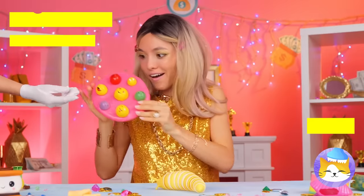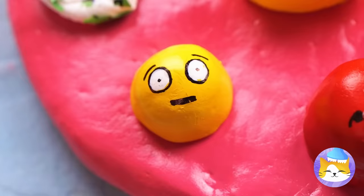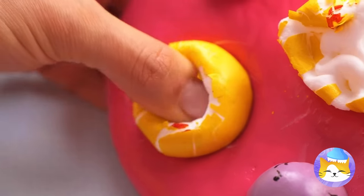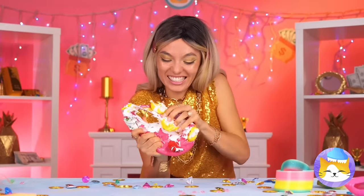Next, my favorite kind of emojis — the squishy kind. And when you're done, you can just squish the whole thing.